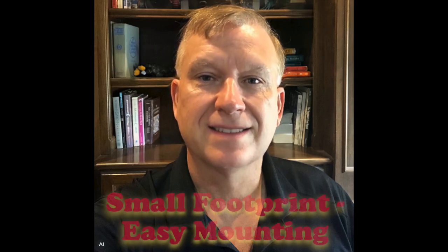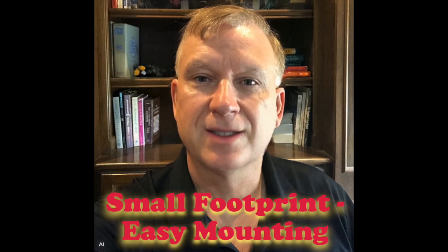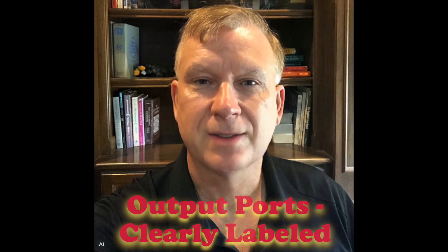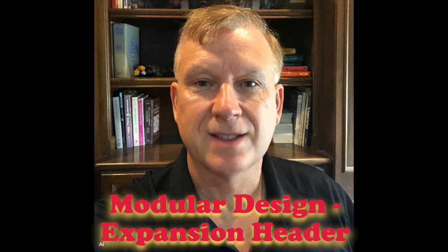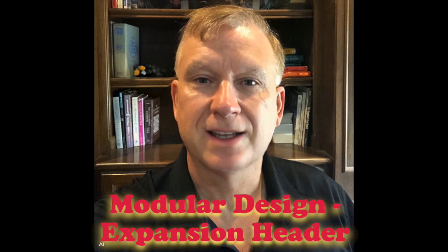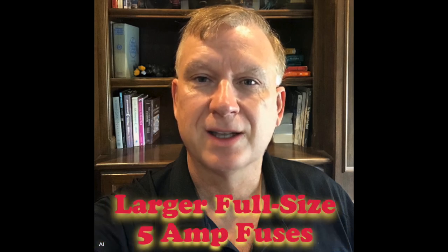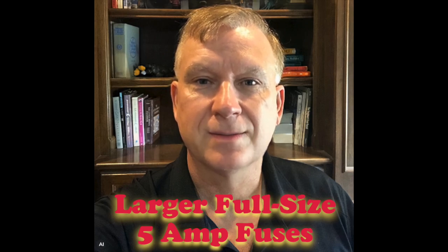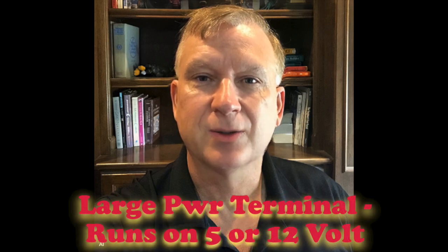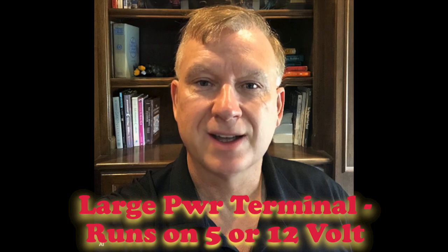Here are some of the first things I notice about the Tetra 2GO controller. It has a small footprint design with sufficient mounting hole clearance for easy mounting. The outputs are clearly labeled with the port number, ground, data, and positive for each port. It has a modular design with an expansion header for an additional module so you can customize it. Modules can be purchased separately depending on your needs. It uses the larger, full-size, 5-amp automotive fuses versus the smaller fuses commonly used on other controllers. It has a large screw terminal block for power connections and runs on either 5 volts or 12 volts DC. When using the SD card module, the SD card is easily accessible.